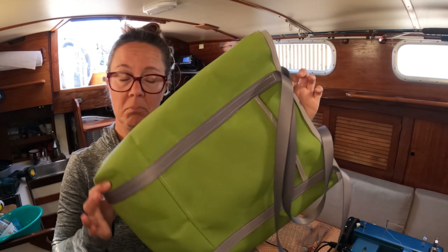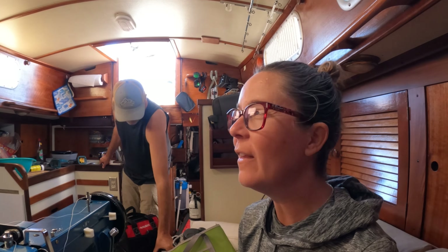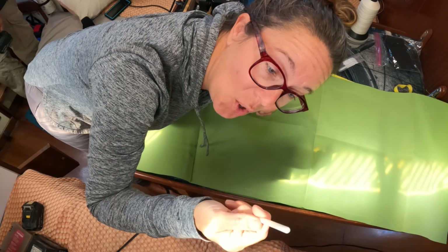Our centerboard mechanism is behind the companionway steps, behind the ice maker. You control it from the cockpit — there's a little winch handle you stick in there to raise it up and down. The joys of living in a tiny, tiny space. I really do love this life. I used to just kind of work around stuff because I was lazy, but now after being on a boat for so long, I just know better. I get everything out of the way to begin with, because before the project's over, it's all going to be out of the way anyways.